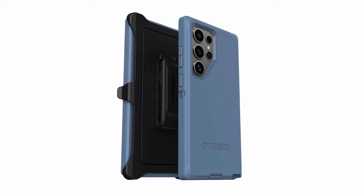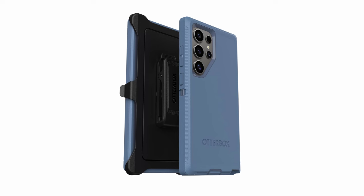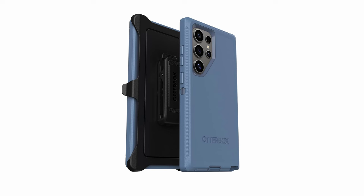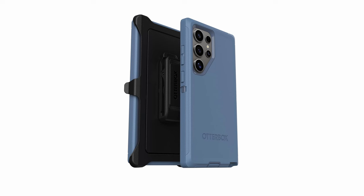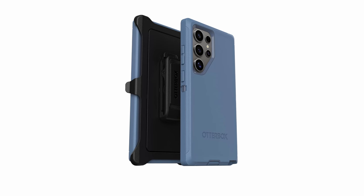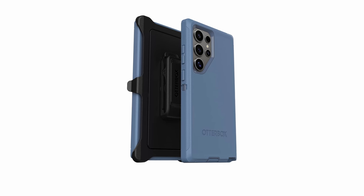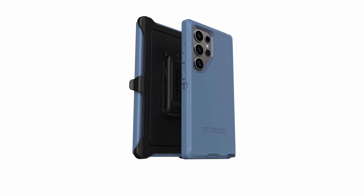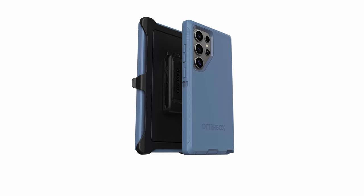Despite its robust protection, the Defender Series Case maintains a slim profile, making it comfortable to carry in your pocket. The case is also constructed with 50% recycled plastic, demonstrating Otterbox's commitment to both durability and environmental responsibility. Designed for modern convenience, it fully supports wireless charging, and its magnet-free design ensures seamless compatibility with wireless charging pads. The Otterbox Defender Series Case offers an exceptional combination of protection, durability, and convenience, making it an excellent choice for withstanding the toughest challenges while maintaining a sleek appearance.